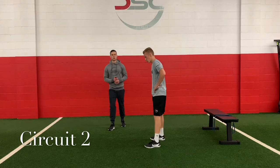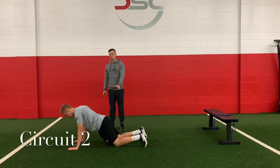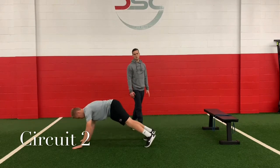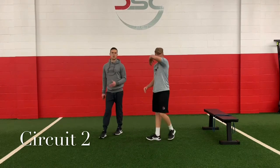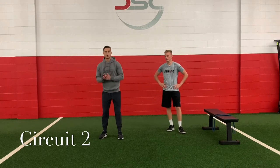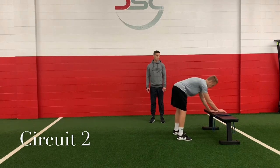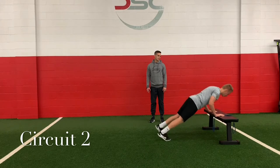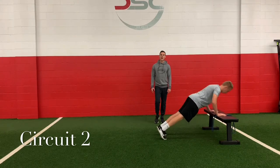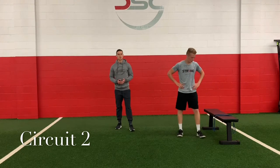Our last exercise is the reverse burpee. Start tall, bring your hands down, walk out, hit a push-up — regular or knee push-up — walk yourself back in, and then big bodyweight jump. Walk out, push-up, don't let the hips sag, walk in, bodyweight jump. Couple of options: regular push-up, knee push-up — when you come up if you don't want to jump you can hit a bodyweight squat. If you're on your bench, walk your hands out to a push-up position, feet go back, hit a push-up, walk your feet in, stand up. It's like a walking push-up: walk in, walk out, hit your push-up. Those are our four exercises — we're going to start at the top with our band squat to press, or just band and squat, or bodyweight squat.